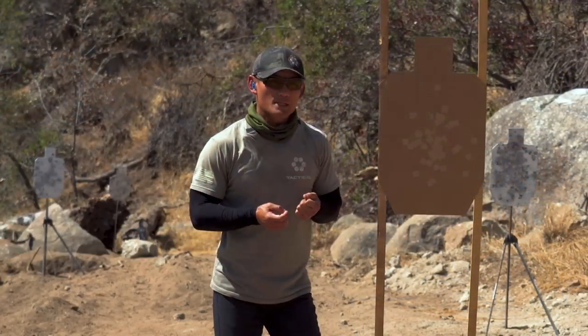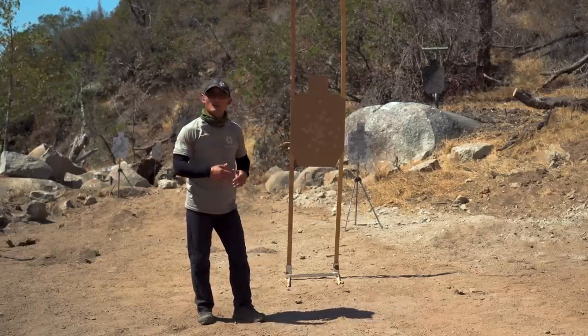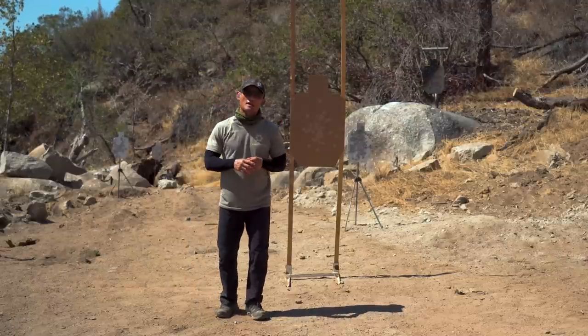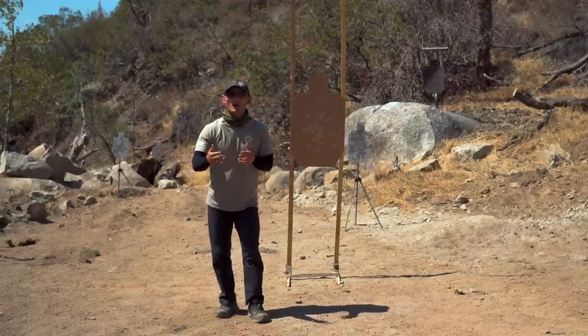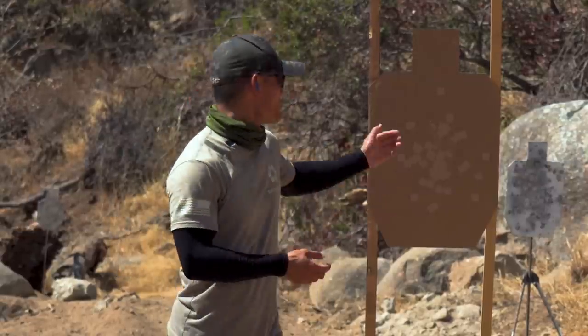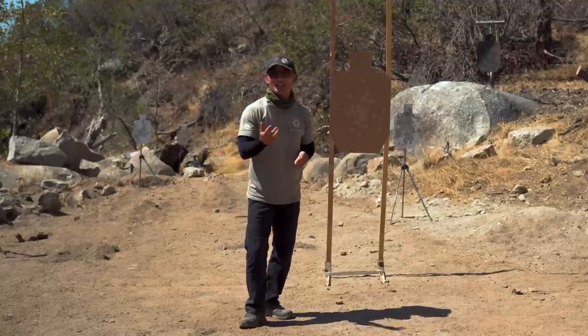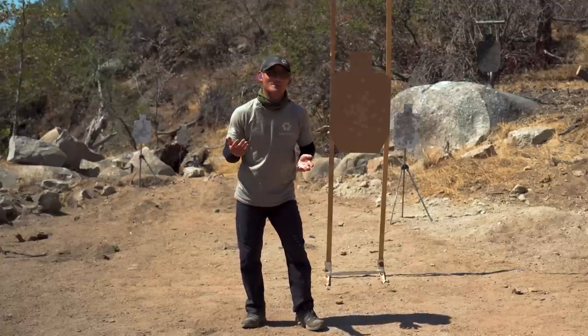This is so important because in real-life encounters — this is also seven yards — typical civilian encounters are about three to seven yards based on stats. If you've done a lot of force-on-force training, or heard from people who have been in gunfights, when things are up close and personal and you don't have the time and space to really move, or you're surprised by a threat, you may not have the opportunity to aim or see your sights or your red dot — no matter what anyone says.